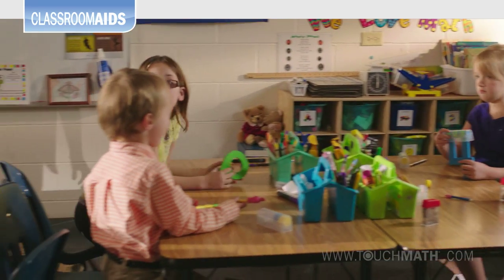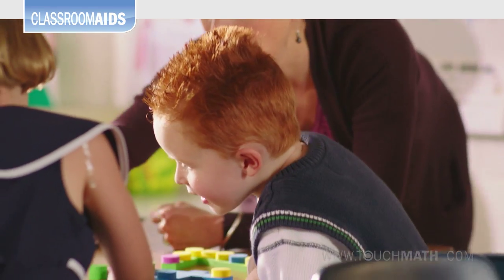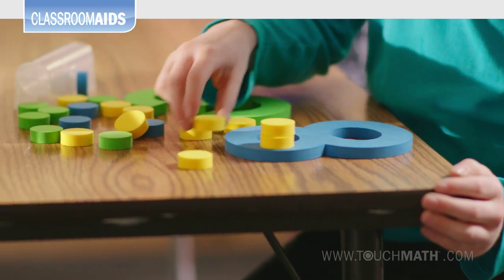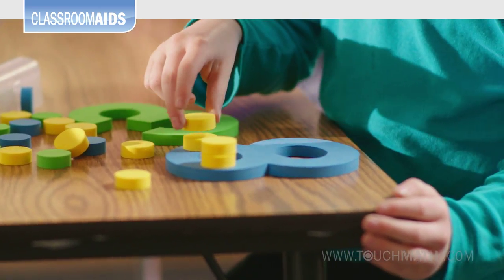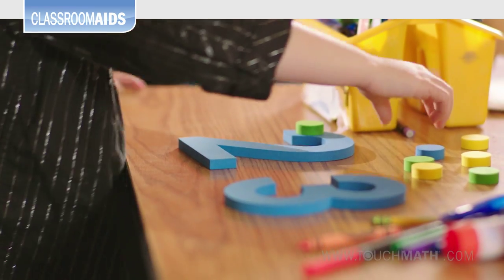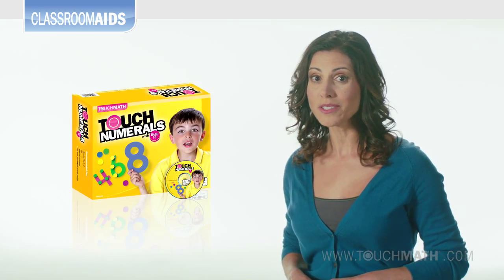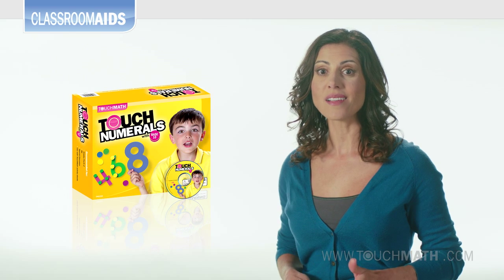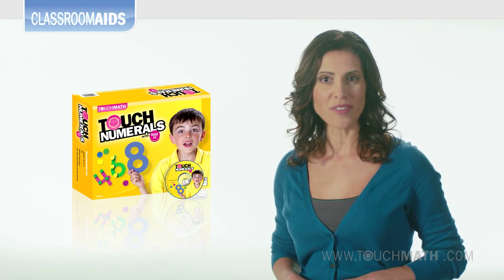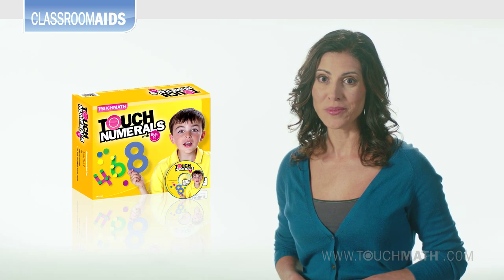These manipulatives are concrete representations for students to make math concepts real and to correlate these concepts with the numerals and their values. Touch Numerals help students put it all together to extend their thinking from concrete to abstract, providing an exciting way to teach a multitude of concepts with hands-on sequential instruction. Learning math this way makes it fun, tangible, and encouraging. Kids get it with Touch Numerals.